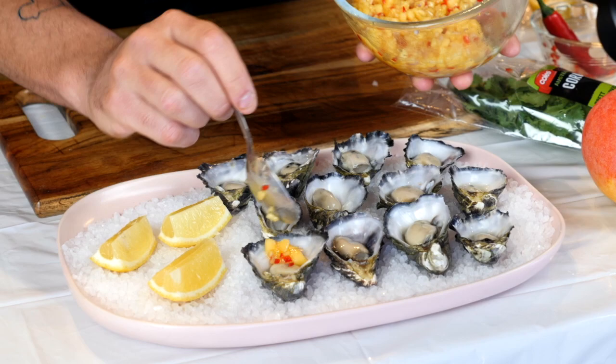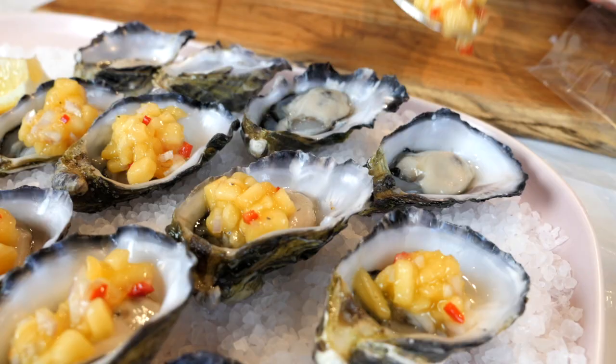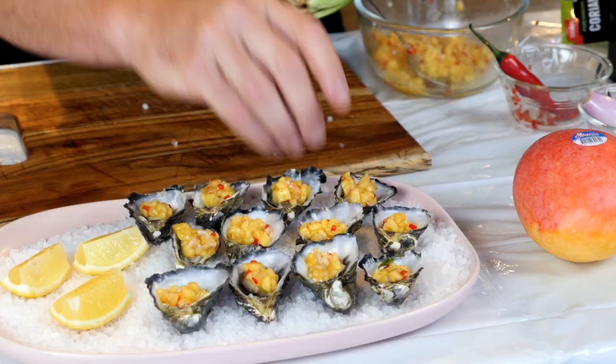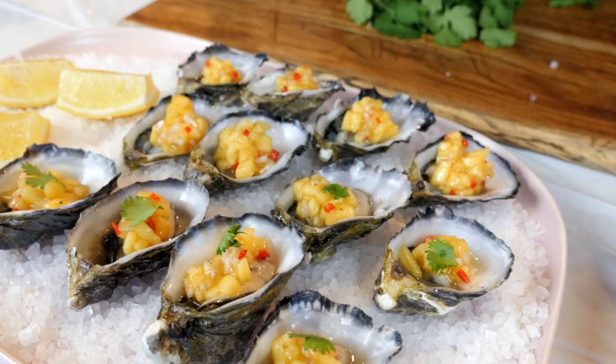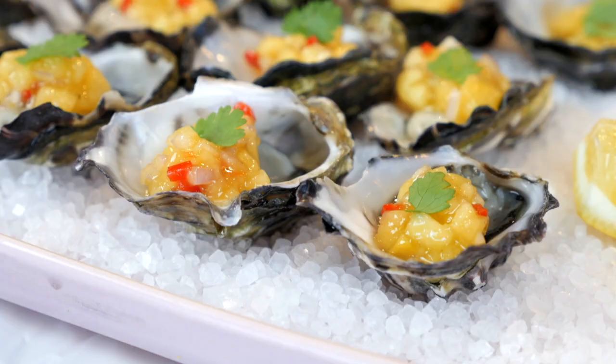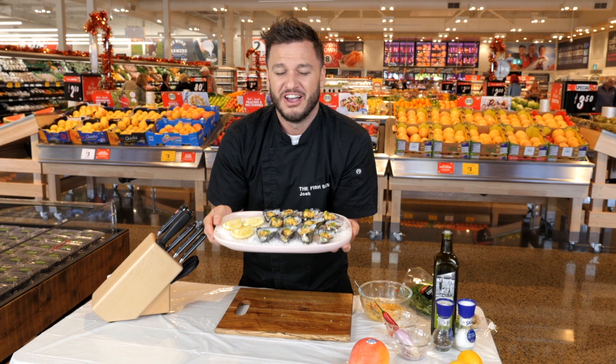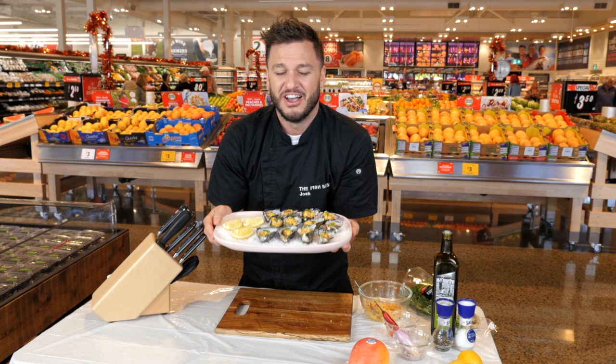Just top a little bit on each oyster. The beautiful yellow colour looks fantastic on these oysters. And just to make them pop, we'll put a little bit of coriander right in the middle. Now how fresh and tasty do these look? I'm going to go rustle up some people and enjoy these oysters.